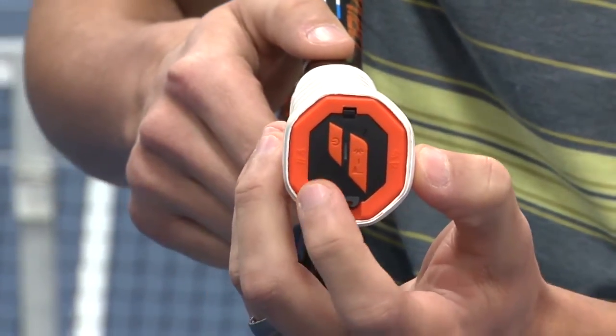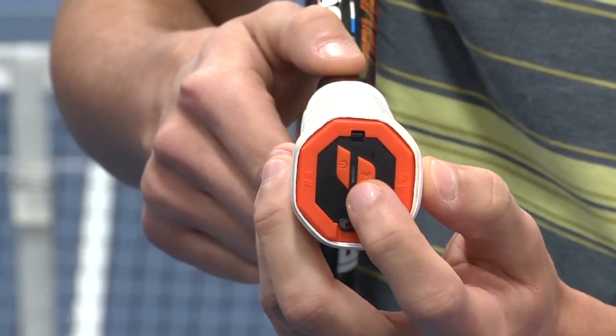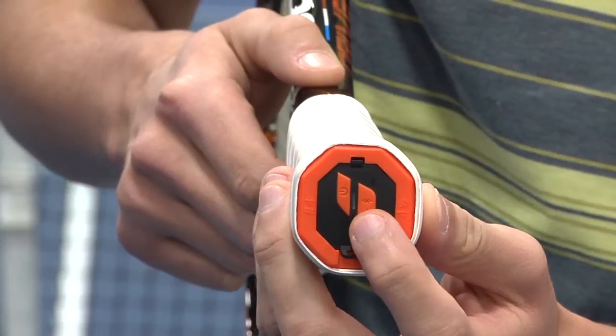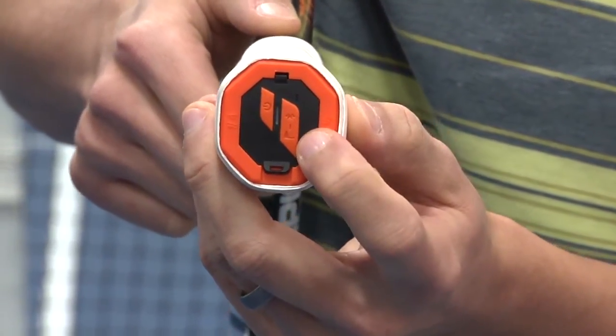You can see we have two buttons here in the butt cap of the racket. One is your power button, one is your Bluetooth button. Before you start playing, make sure you turn it on. Just press the power button until it starts blinking blue.